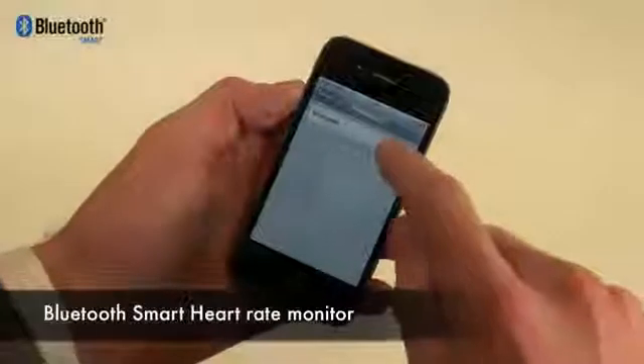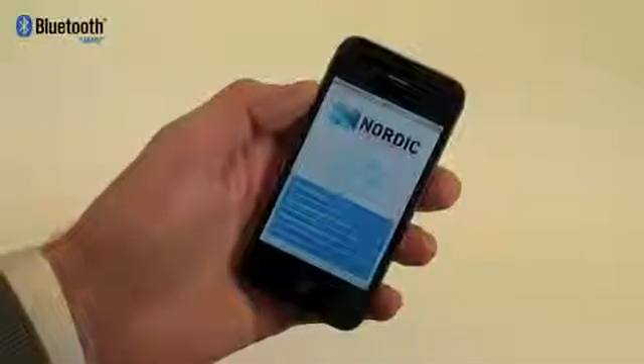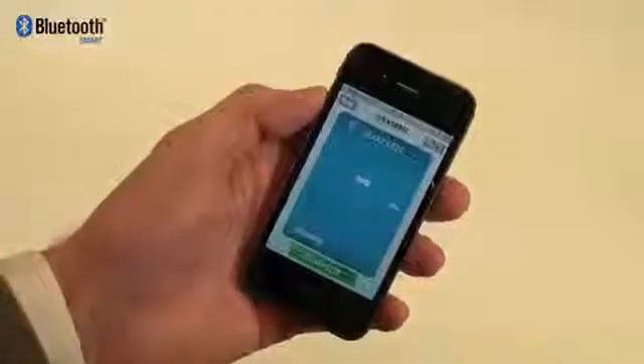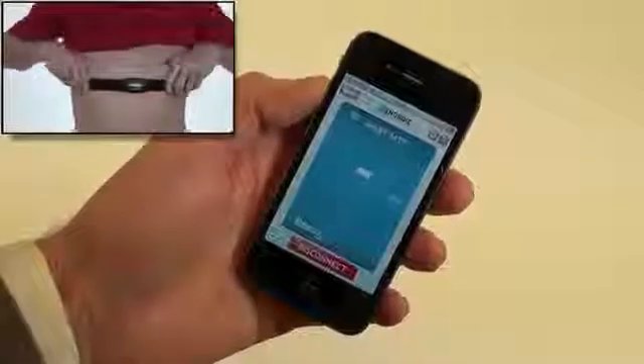In order to connect to the Bluetooth heart rate monitor, you first have to turn Bluetooth on, then go into the Nordic demo app. From there you choose Bluetooth Smart demo, go into the heart rate sensor menu and press the connect button. Make sure your heart rate belt is tightly fastened around your chest.